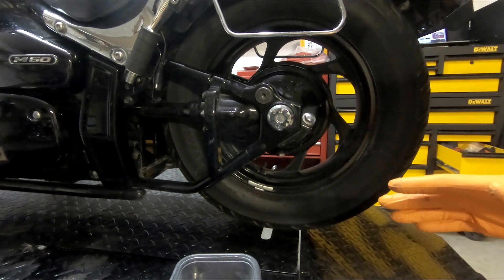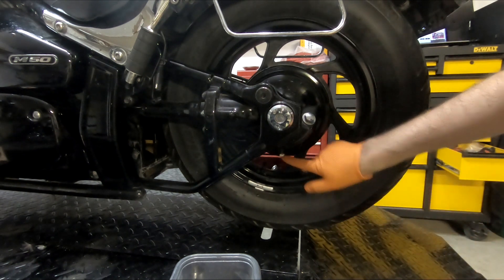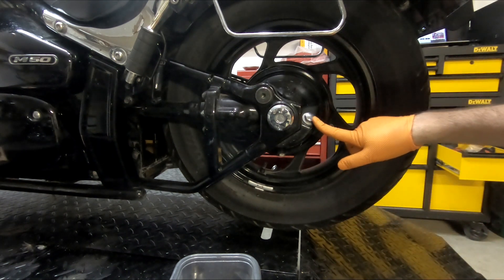Basically there are only two real components to it. One, this is where you drain from. Two, that's where you fill up from.